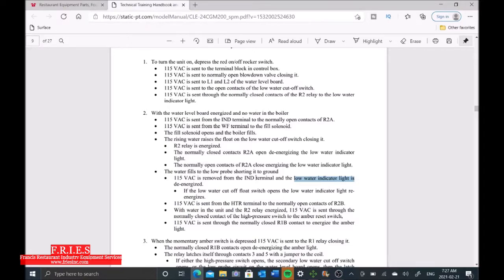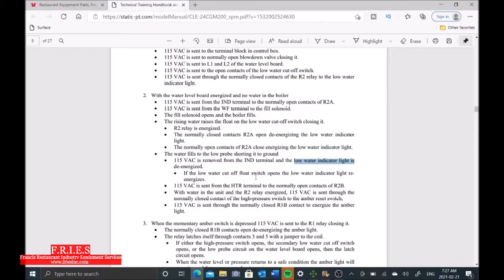We also have a third probe, which is the high water probe. Its purpose is to tell the solenoid when to close so that we don't keep filling the boiler. In this case, we know the high probe is working because the solenoid has closed and we're no longer filling. That leads me to believe the issue is going to be either with the low probe or the secondary low water cutoff.